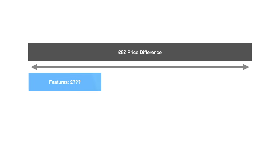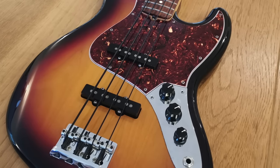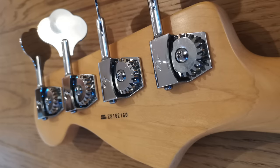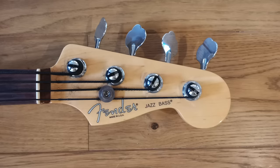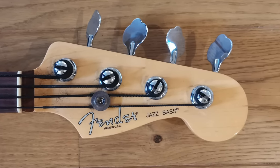The three categories are: first, features — does the American have additional features which add to the cost and value? Second, quality — is the American a superior product? And third, branding — is it worth paying extra for the Fender name on the headstock and for knowing your bass was made in the USA?